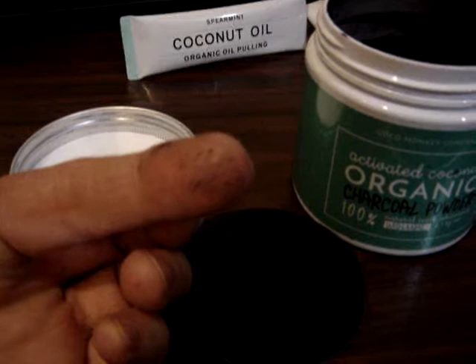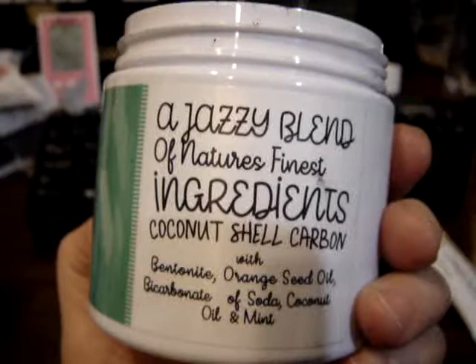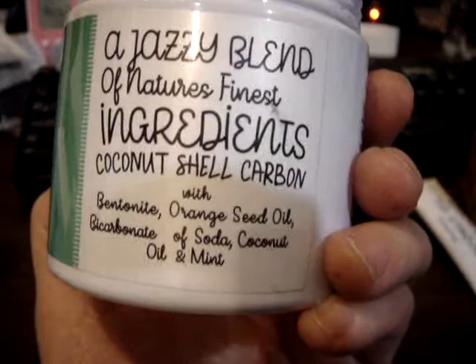This one has a minty flavor to it. This is by Cocoa Monkey Company. You can see it has bentonite, orange seed oil, bicarbonate soda, coconut oil, and mint in it. It's actually really, really good for your teeth. It gives you a nice, clean feel when they're done.